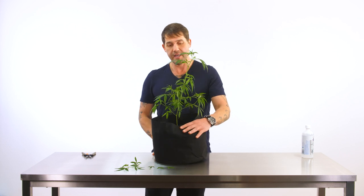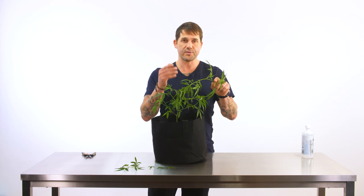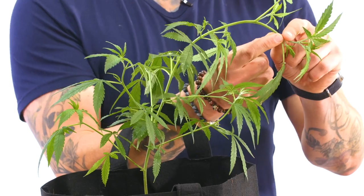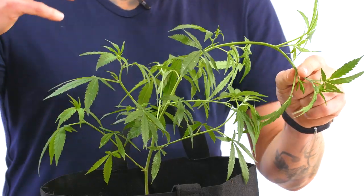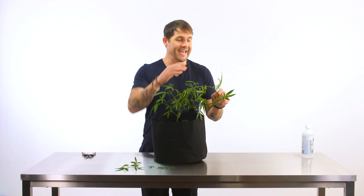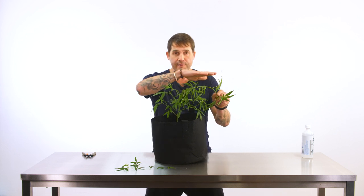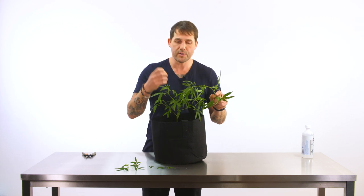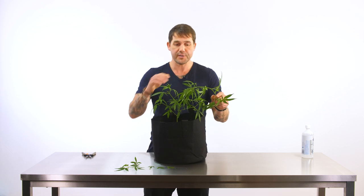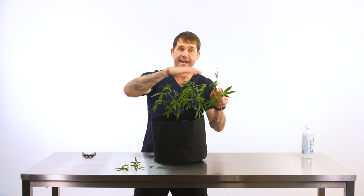But what we're going to do instead is a little low stress training. What that means is we're going to bend the top of this plant down — you're going to grab a little string or wire and tie it to the top of this plant and then anchor it down to your pot. That gives the opportunity for all the other branches to catch up to the top branch and really stretch out. That'll give you a really even canopy space, and as the plant keeps growing you'll keep doing this low stress training and a little pruning to get that even canopy for maximum light exposure.